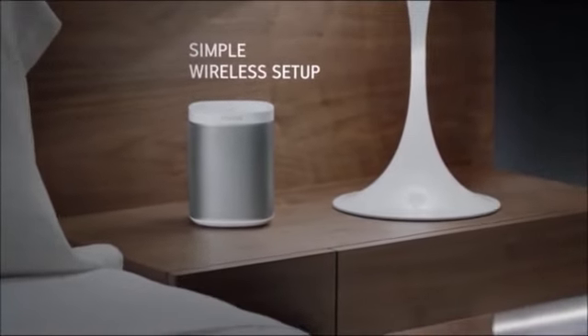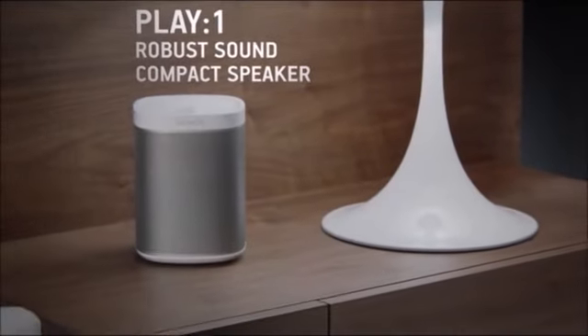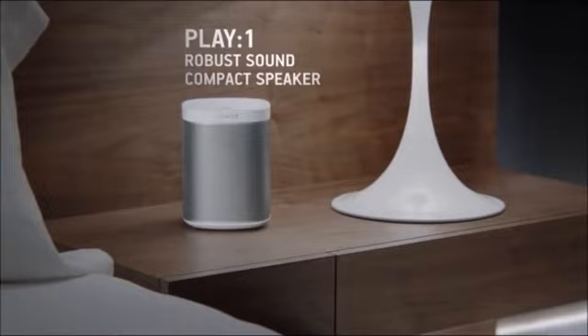Sonos is incredibly simple to set up. Just place a Sonos speaker anywhere in your house and connect to your wireless network with the free Sonos controller app. With Play One, you can enjoy amazing robust sound from a compact speaker.